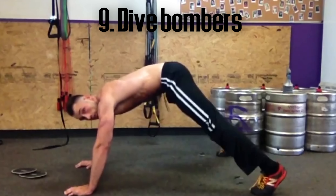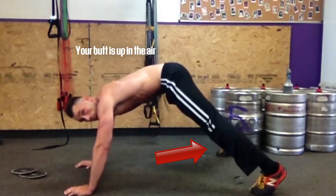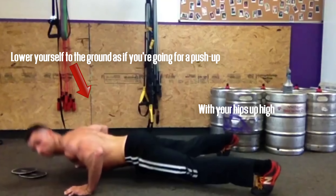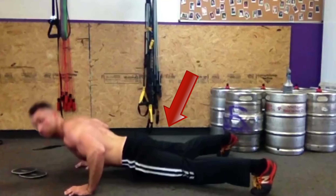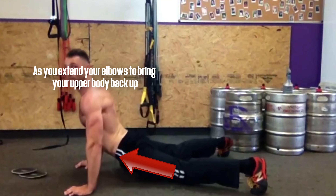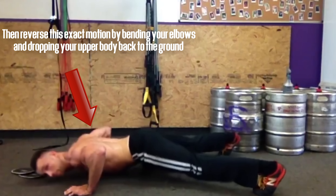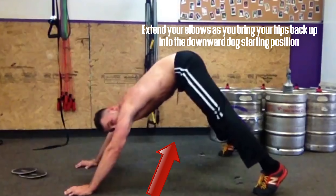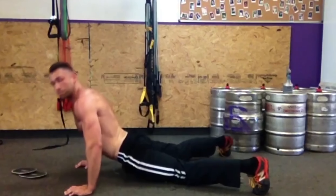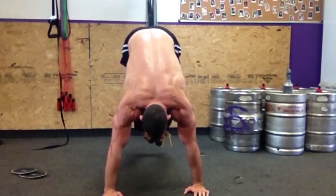For exercise nine, we have dive bombers. Start in a push-up position except your feet are wide apart and your butt is up in the air, kind of like a downward dog. From that position, lower yourself to the ground as if going for a push-up with your hips high in the air. At the bottom of the push-up, drop your hips to the ground as you extend your elbows to bring your upper body back up. Then reverse this motion by bending your elbows, dropping your upper body, and extending your elbows as you bring your hips back up into the original downward dog position. This is a very effective upper body exercise that hits multiple muscle groups and increases your heart rate.